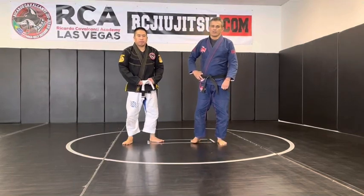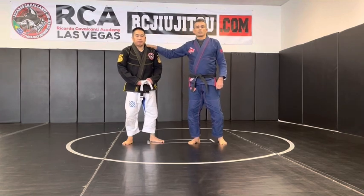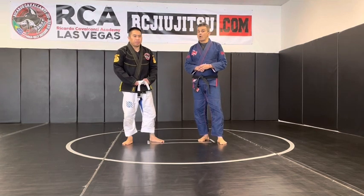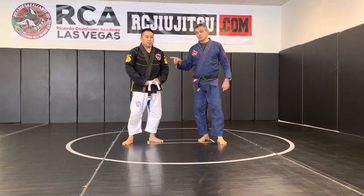Hi guys, Ricardo Cavalcante, I'm in Las Vegas. Today with my student Maverick, I'm going to show you a trap from the lapel choke inside the guard, going into the arm bar — but we're going to use his own lapel for trapping him.